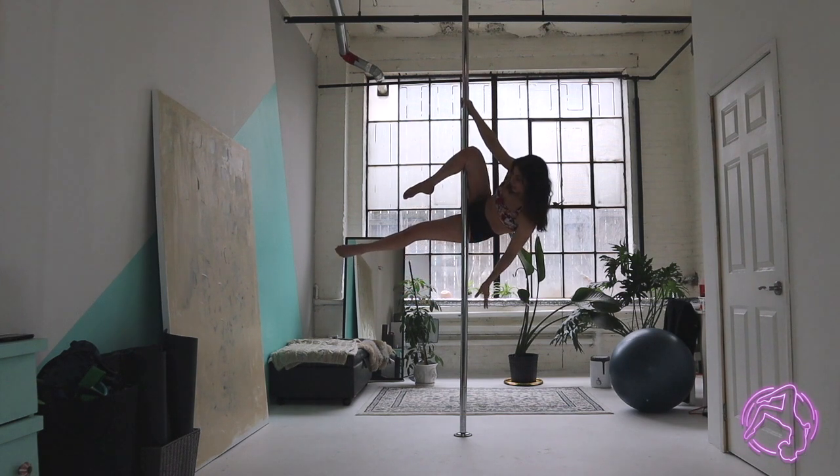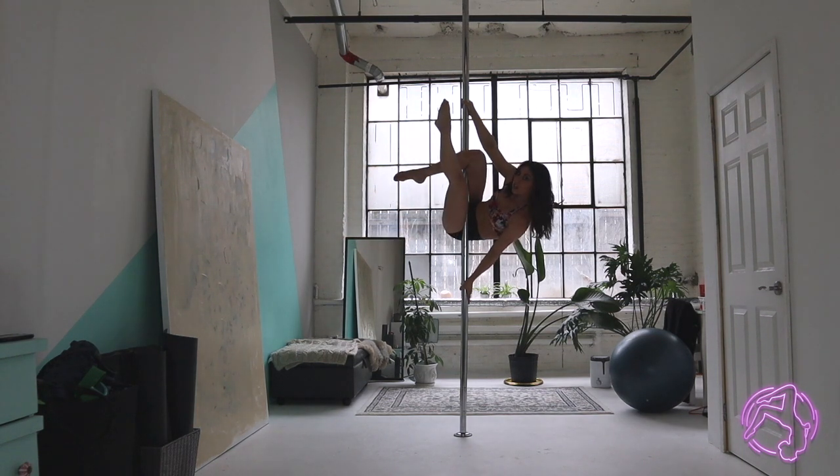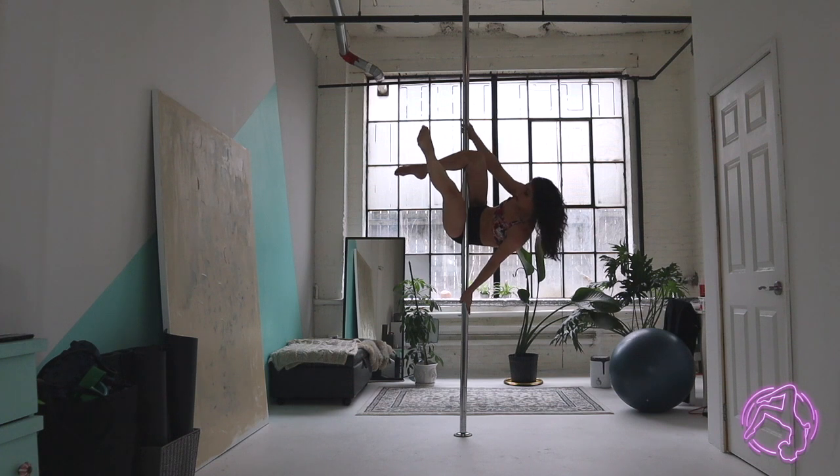From here, my bottom hand is going to slide down into a gun grip on the pole. Then I'm going to take that inside leg — the bottom leg — and pull it in towards my face, locking it into the hip. Now I have all the freedom with my top arm and I can release it.